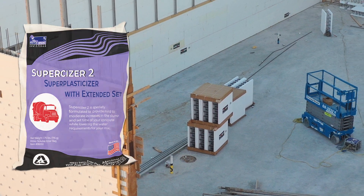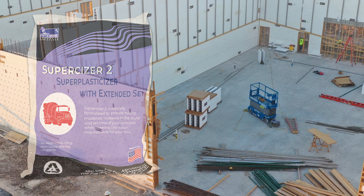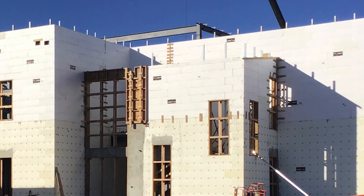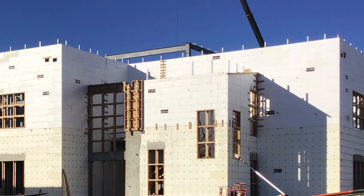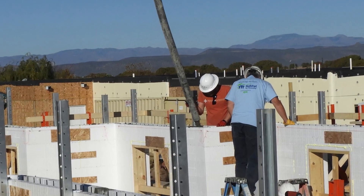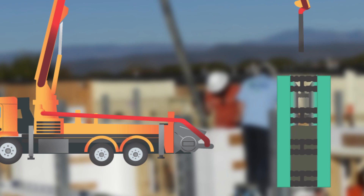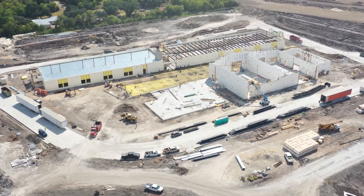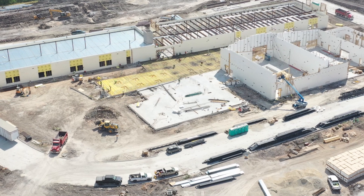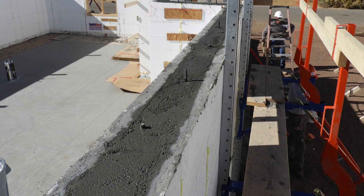That's where Fritzpat's Supersizer 2 can help improve the mix and reduce the risk of both voids and cold joints. This powerful superplasticizer creates flow in the mix and increases the slump of concrete by up to 7 inches without impacting the water-cement ratio. This way, you get the strength you need with the ability to fill every crevice of the forms. Supersizer 2 also has a built-in set delay, which slows down the rate of hydration in the concrete, even during the hottest of summer days. This will keep each lift of concrete fresh long enough to bond with the next layer.